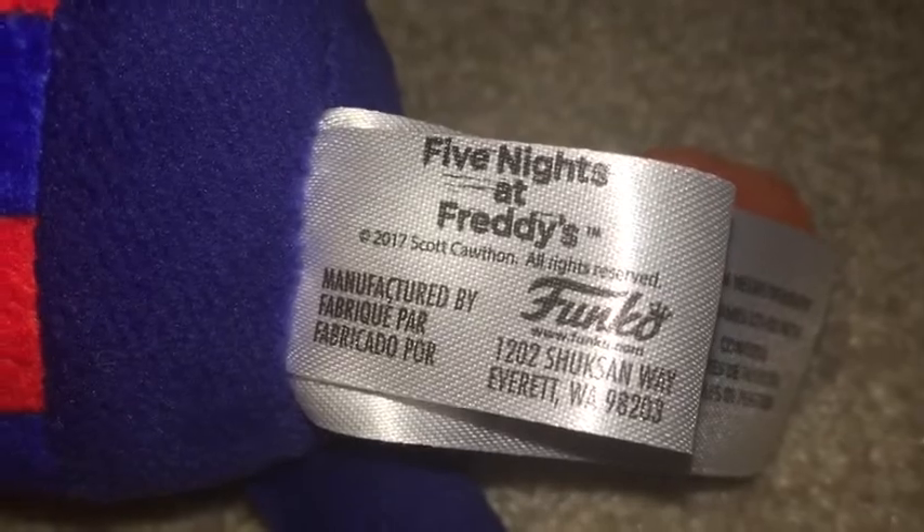His pants are just dark blue felt — more almost like a purple felt, it's weird. Dark blue, almost like a purple. His feet are just brown, little brown nubs. His backside has the same printing. He has tags — Five Nights at Freddy's, Scott Cawthon, 2017 Funko — with other stuff like materials listed. Nothing on the back.